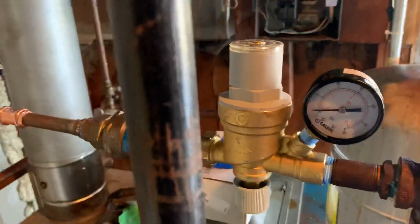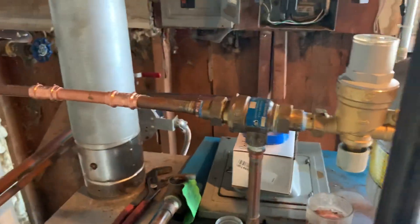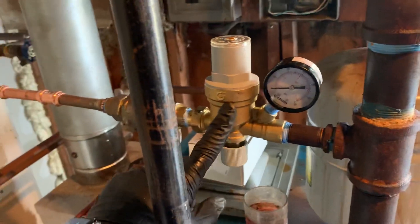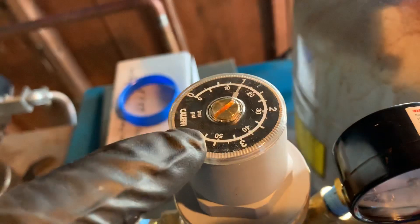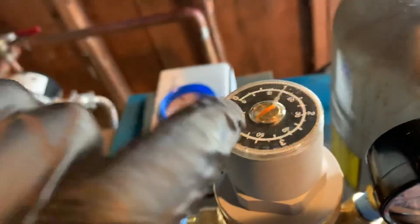When we have to take out a Tayco pressure reducing valve, we install the Kaleffi. It's a little dirty right now — still haven't cleaned up yet — but this is the Kaleffi half-inch.